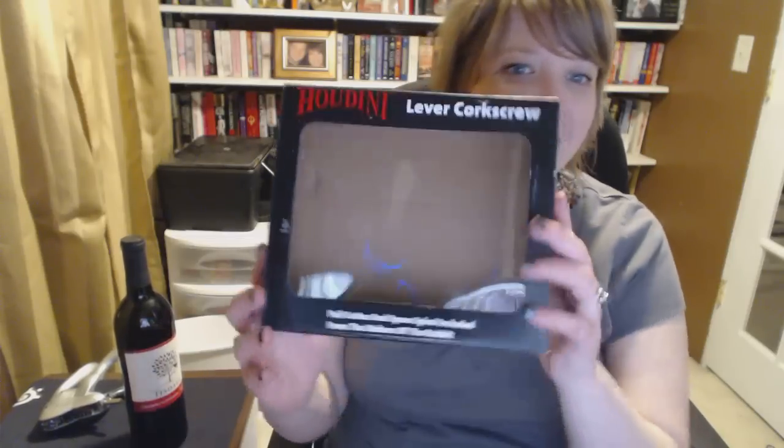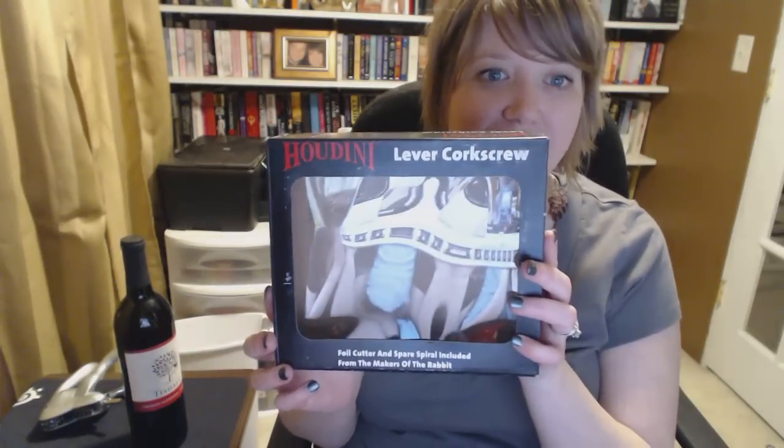Hey, Ms. Shannon V here. Hey, I got this in the mail today. It's a Houdini lever corkscrew, and I wanted you to be the first with me to do an unboxing and to figure out how this thing works.